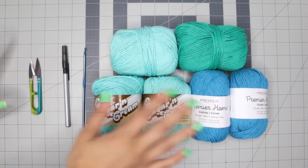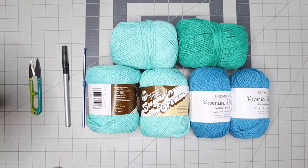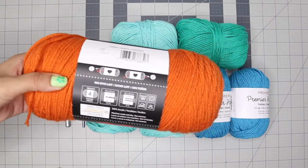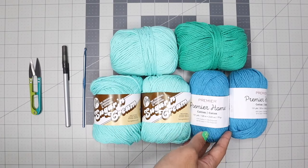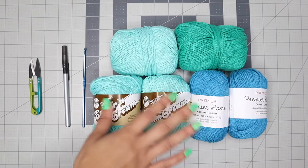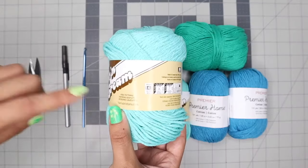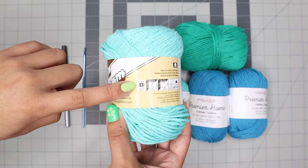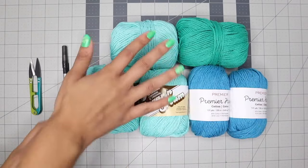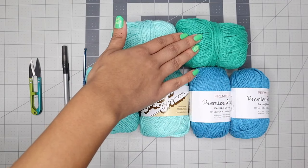First we can go over the materials we'll need. I'll be using 100% cotton yarn, but this bag can also be made with acrylic yarn. Cotton yarn is a bit more sturdy when it comes to making bags. Make sure all of the yarn is the same size — today all of my yarn is a size 4. I'll be using three different colors, with two main colors and a third color used only in the strap.